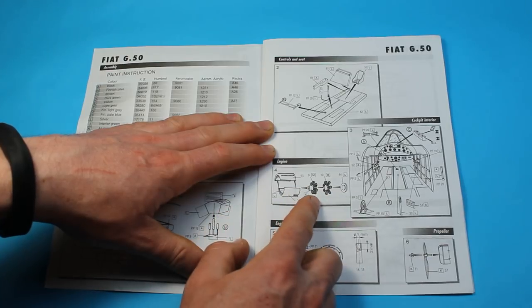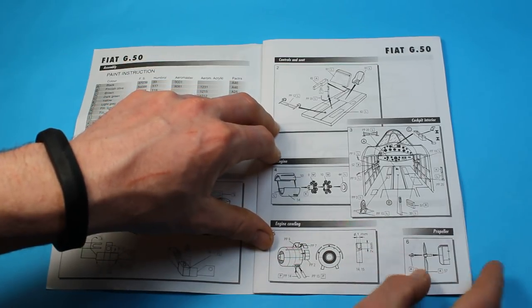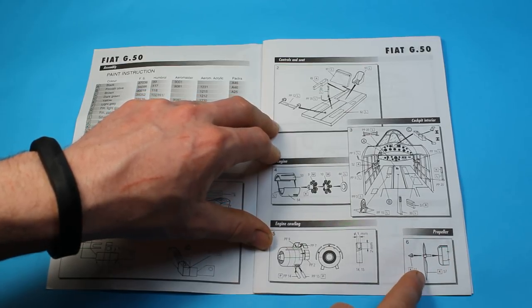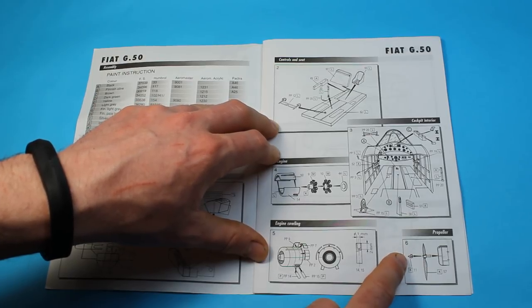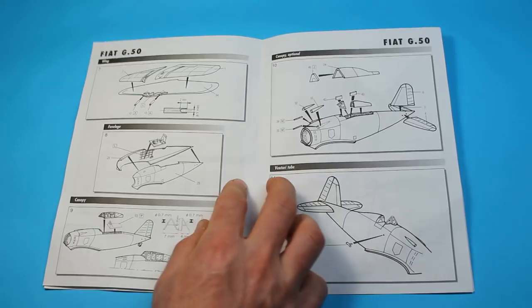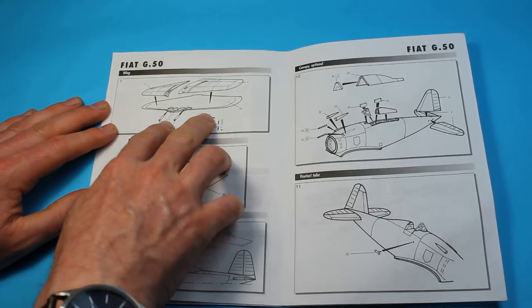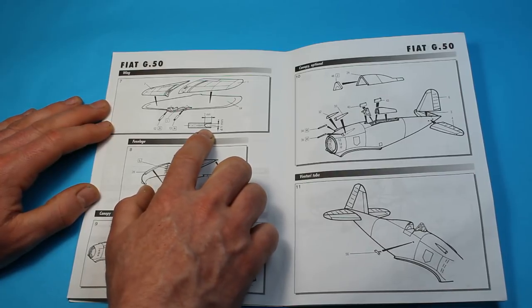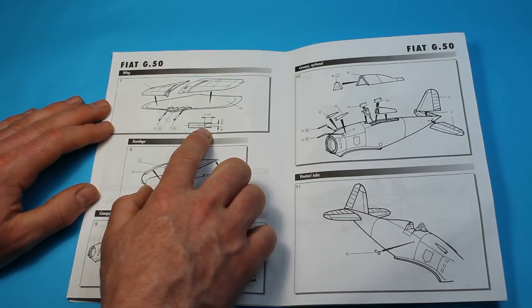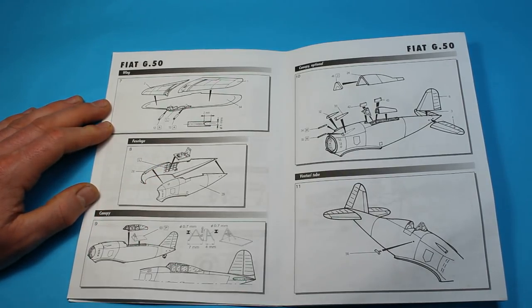Then you start working on the cowl with the engine going together — you've got a two-part engine and the cowling comes together, with a few photo-etched parts for the louvers on the outside. Looking at the propeller, it's quite a nice feature — the blades are separate, and then you've got the spinner which comes on separately. The wings go together with a one-piece lower wing and two halves for the upper wing, and the cannons are added, with the instructions telling you to drill them out with a 1mm drill bit to a 2mm depth for realism.